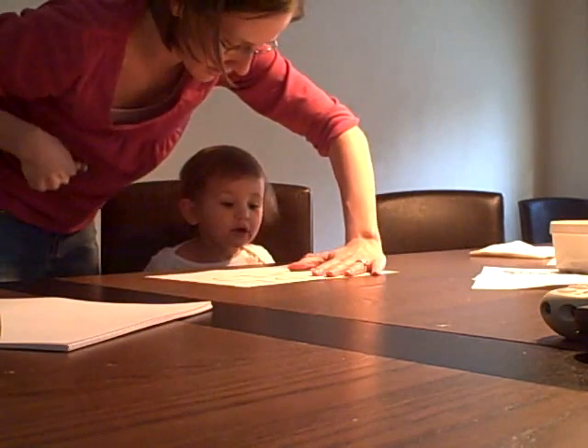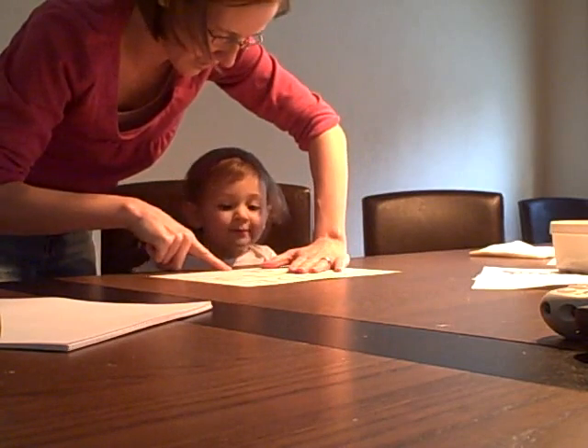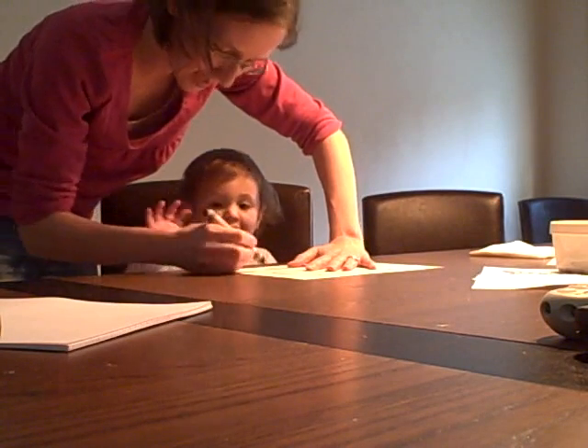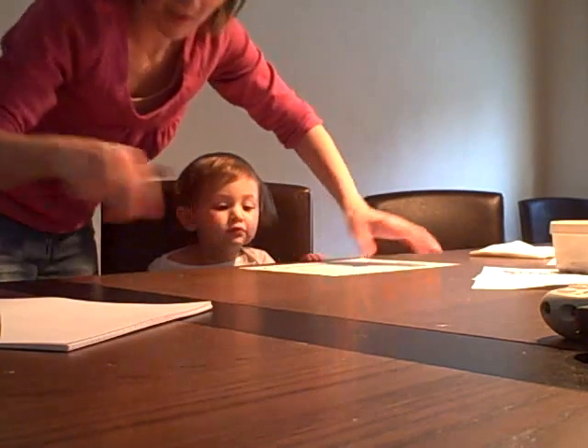How about this one? O. Good. And how about this one? M. M. How about this one? O. How about this one? M. N. N. How about that one? O. O. Good.